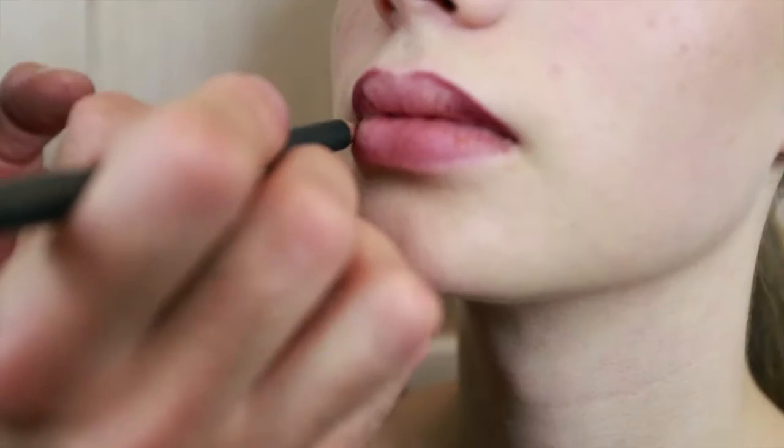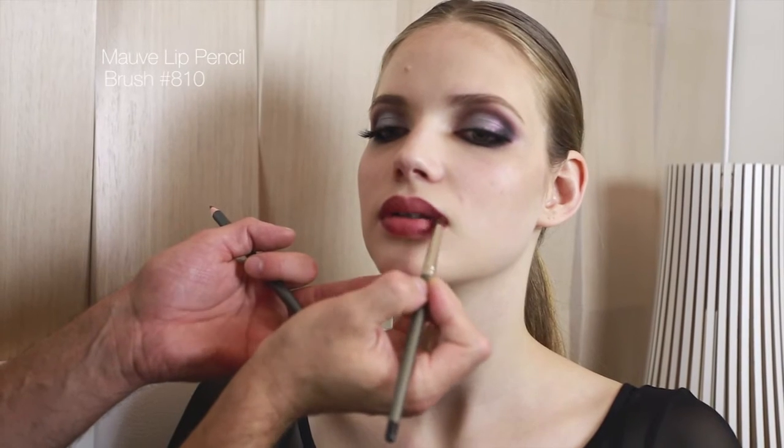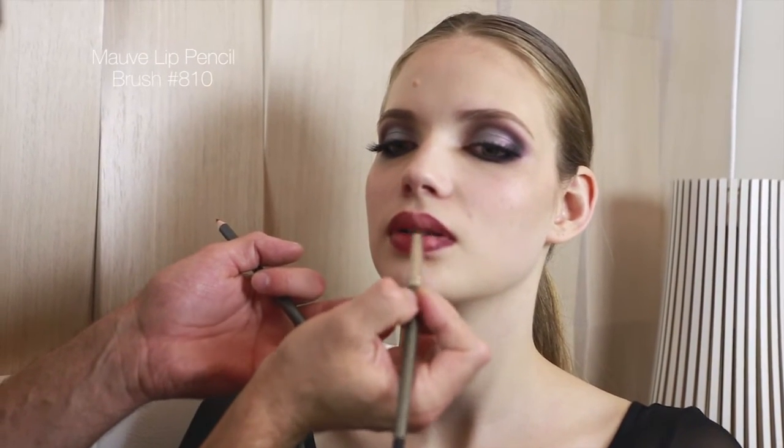Line and fill in the lips with the mauve lip pencil. For a lighter application, use the 810 smudger brush to transfer the color on the lips.